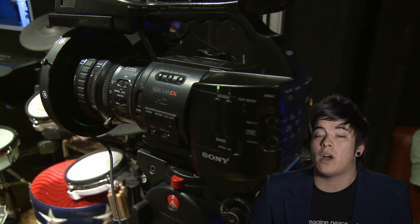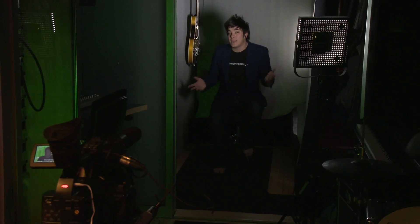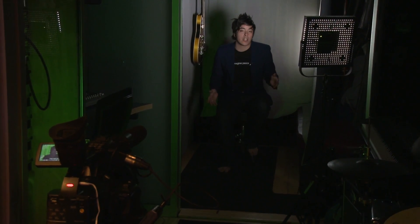We are actually in the green screen room on the Lennon Bus. Our green screen setup has five basic elements. The first element is the camera. We're shooting with the Sony EX-1 video camera, which shoots high-definition video footage of our green screen room.